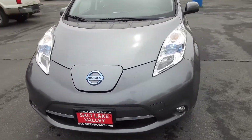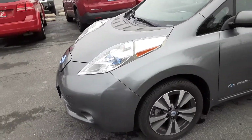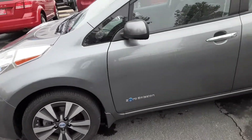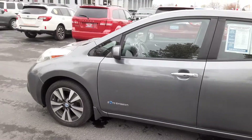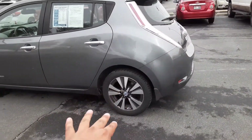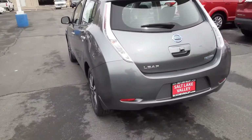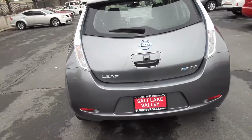Hi, this is Jonathan with Salt Lake Valley Chevrolet, and today you have here the 2014 Nissan Leaf. This is going to be the SV model. This one's going to have the gun metallic exterior, little Nissan center caps, and the nice graphite and dark atmospheric metallic wheels. They do look nice and flashy for the fact that this is an all-electric vehicle.